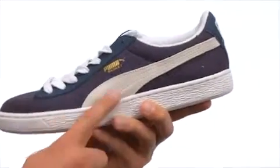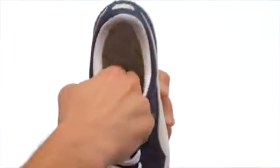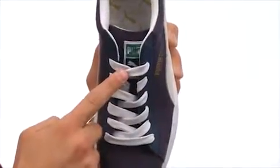We have a classic canvas upper with some light padding along the collar, tongue, and of course down here in the footbed. We also have a traditional lace-up system to ensure a secure fit for everybody.